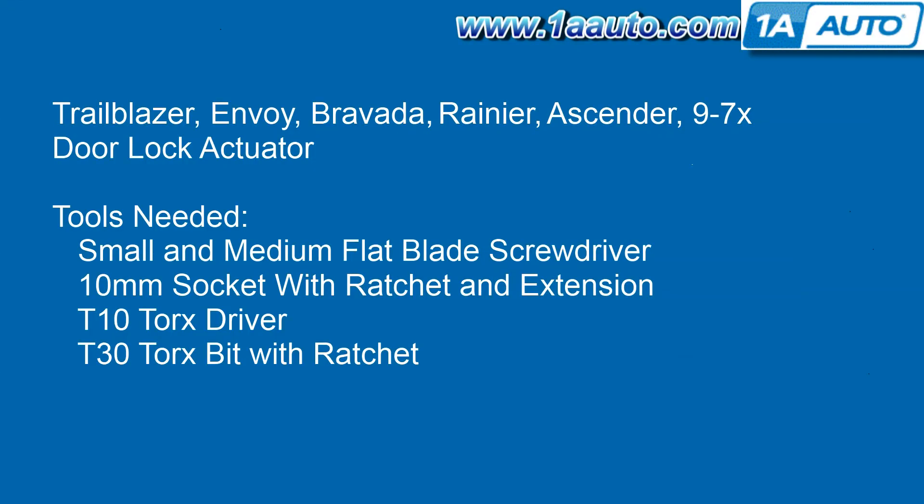Tools you'll need are a small and a medium flat blade screwdriver, a 10-millimeter socket with a ratchet and extension, a T10 Torx driver, and a T30 Torx bit with a ratchet.